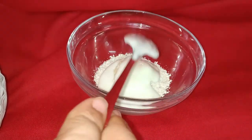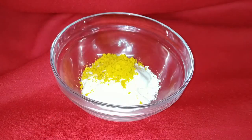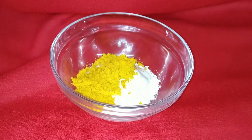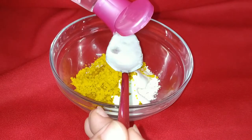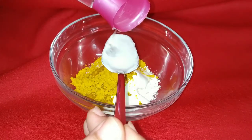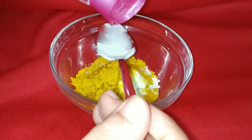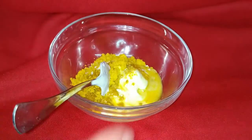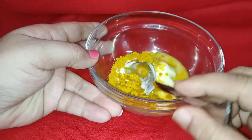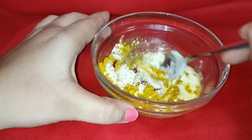The next product is turmeric — I'm adding two small tablespoons of it. Next, two tablespoons of rose water. If you need it, you can add more rose water to it.